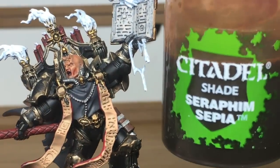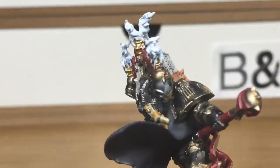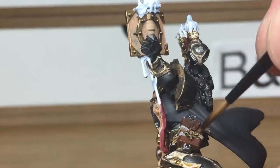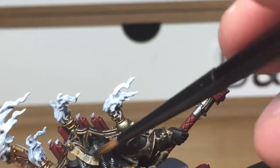Now we're going for Citadel Seraphim Sepia. We're just going to use this on the skulls and on the small parchments which are on the power pack and on one of his legs — which are just out of shot, bit of a bad camera angle. We're also going to use it on the leather flesh on his holster, which includes the little straps that go around the back of his leg too.